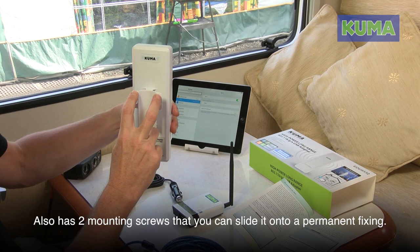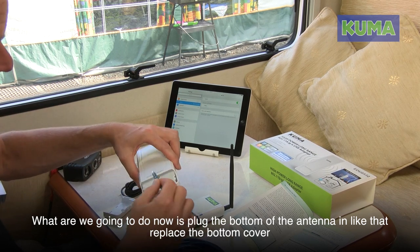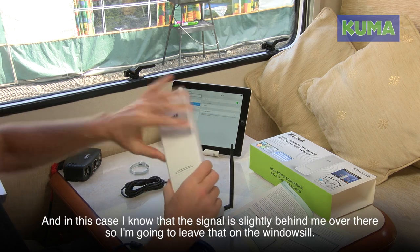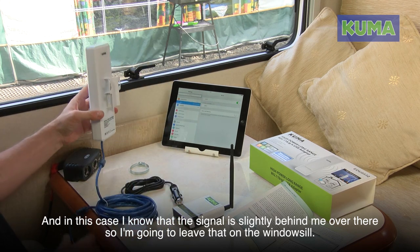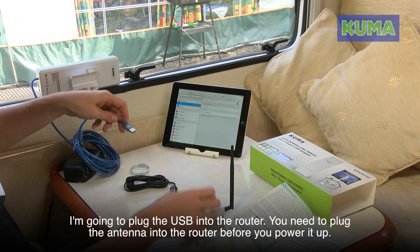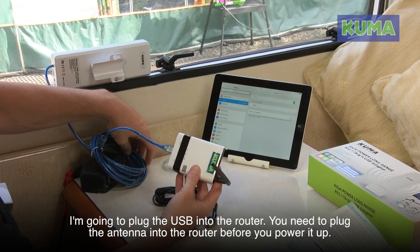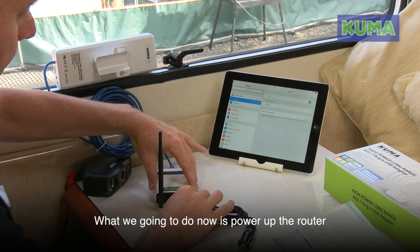It's also got two mounting screws so you can slide it onto a permanent fixing. Now we're going to plug the bottom of the antenna in and replace the bottom cover. In this case I know the signal is just slightly behind me, so I'm going to leave the antenna leaning on the window sill. Then plug the front of the antenna into the router. You need to plug the antenna into the router before you power it up — that's the only thing you need to remember, and it says so very clearly in the quick start guide.